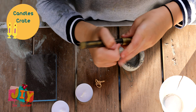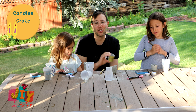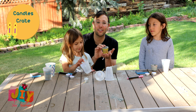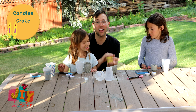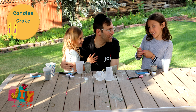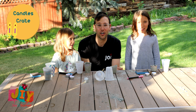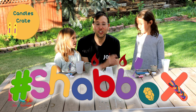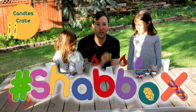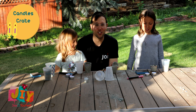There you have it — candlesticks special for Shabbat! I hope you use these not only this Friday night but every Friday night. When Shabbat is over, put the candlesticks back in the box so you can use them for next week. Thanks for helping out today — make sure to check out the next video where we make a special card with a blessing to light candles, and share your craft with the hashtag Shabbox.